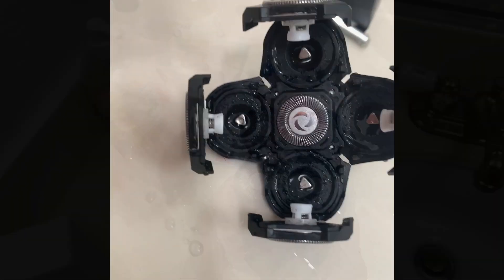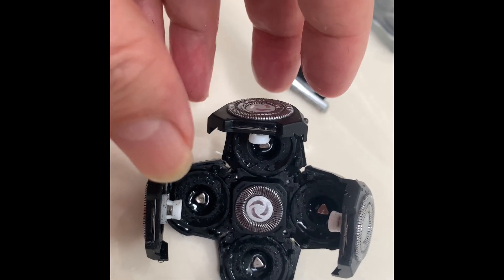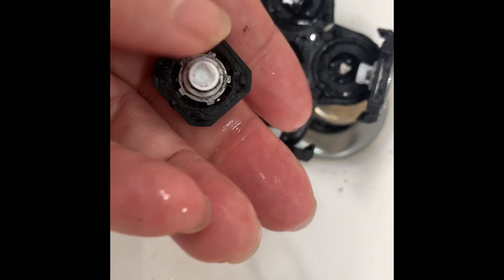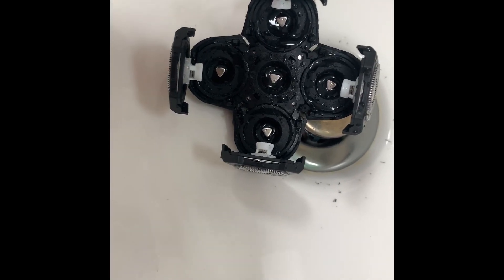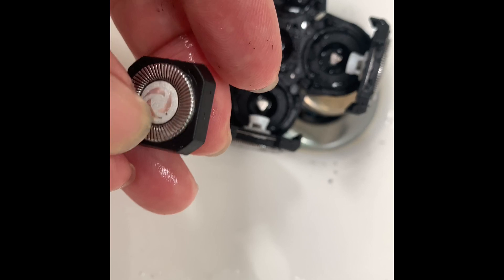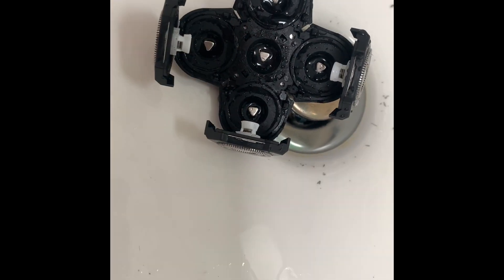You just flip these tabs up and remove the one in the middle to wash them — it's fairly easy. I also managed to remove the middle piece; I had to use a little knife to pry it off and glide it off. Then you can just wash it.